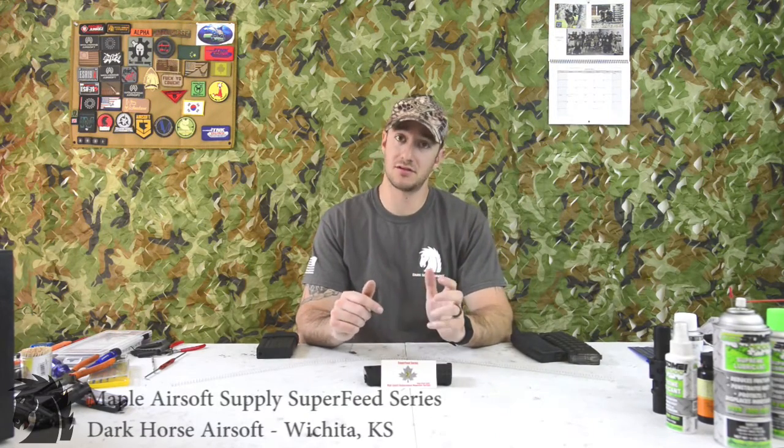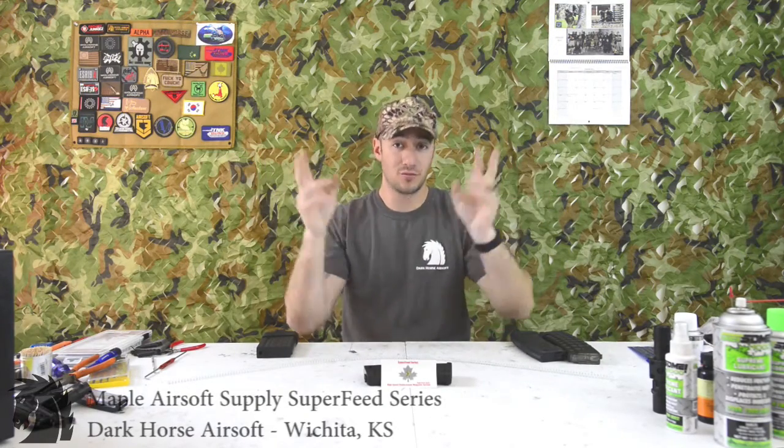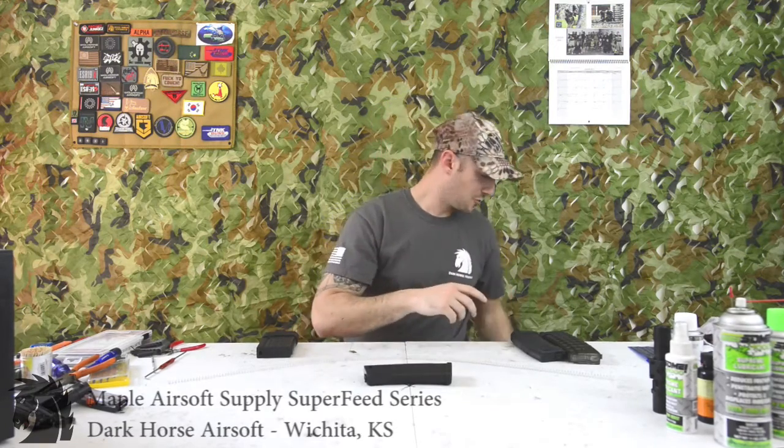I started replacing my AEG mag springs with the nearest PTW mag springs, but they became very hard to get. A company in Canada called Maple Airsoft Supply contacted me and asked for measurements. I gave it to them and voila — we now have their Super Feed series of springs. They're based out of Canada and I'll have a link in the description below.